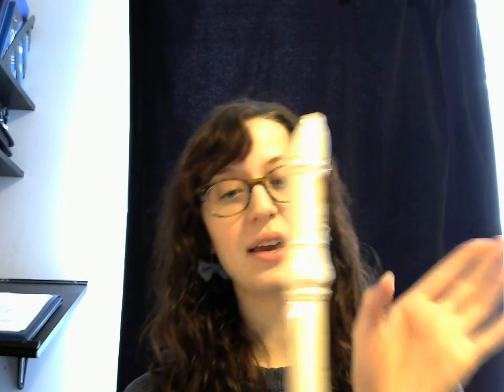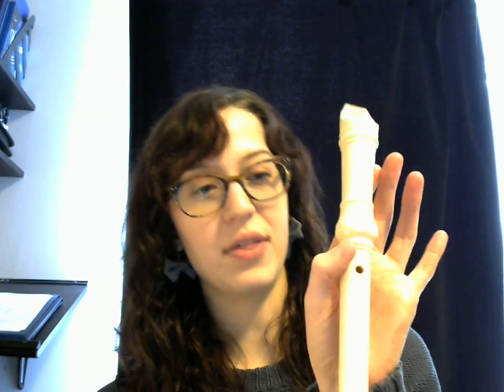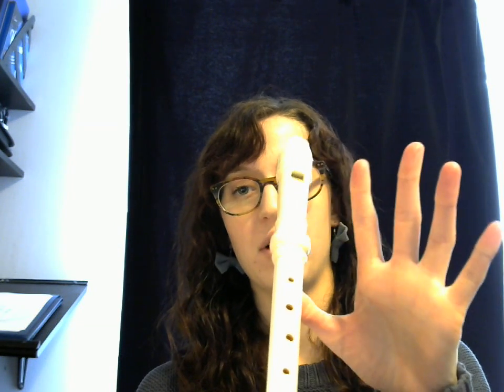For all three of these notes, you're gonna take your left hand — it might be reversed on the screen, but this is my left hand — and you're gonna place your thumb on the underside of the recorder. Put it in there real tight. Then, with your next three fingers, we'll call them fingers 1, 2, and 3, you're gonna place them on the top three holes.